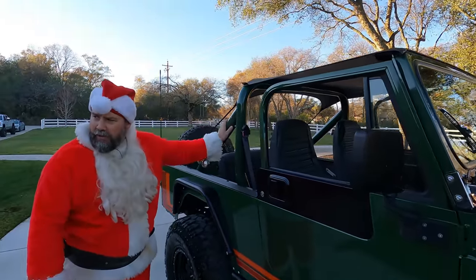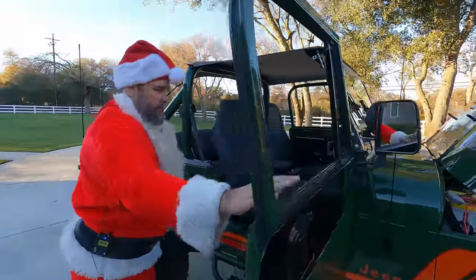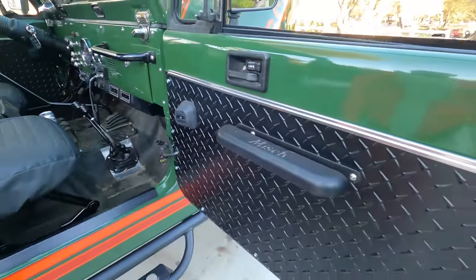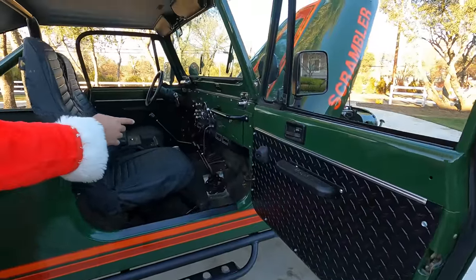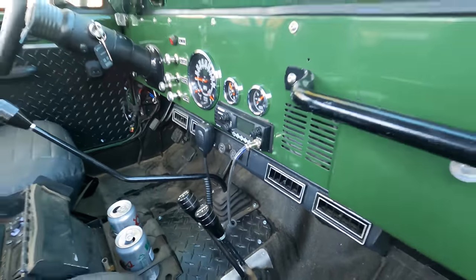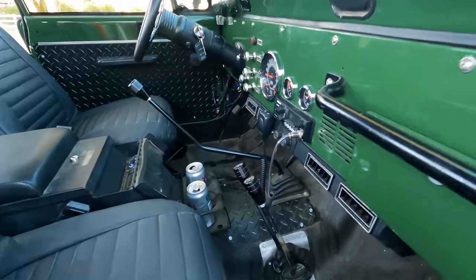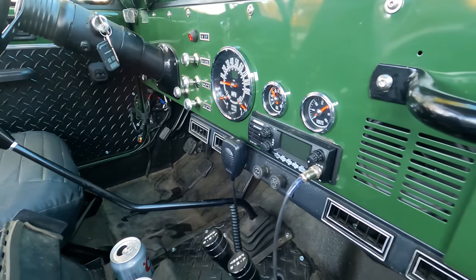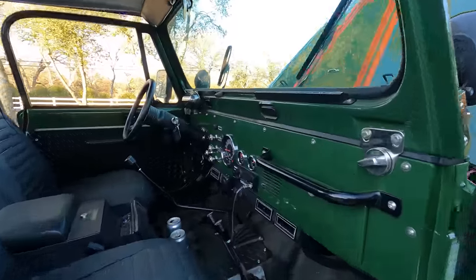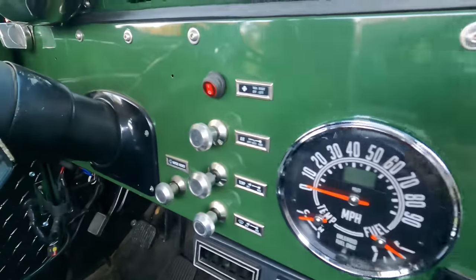It still has the factory roll cage and shoulder harnesses. Let's look at the interior — steel doors, power windows, diamond plate door panels, all going with the whole theme and motif. There's factory AC in there. Twin sticks on the Dana 300, a 10-inch Tuffy console, and a CB in the dash. Those gauges are SpeedHut with a GPS speedo — we helped hook that up.